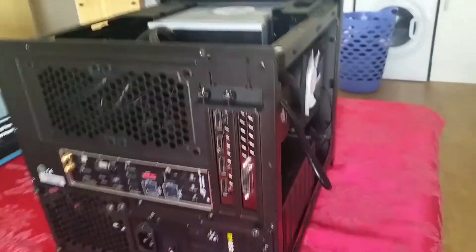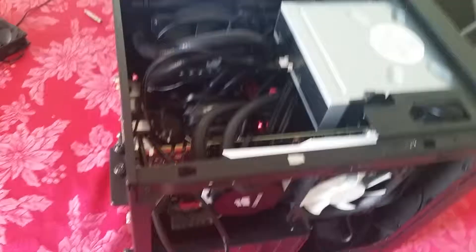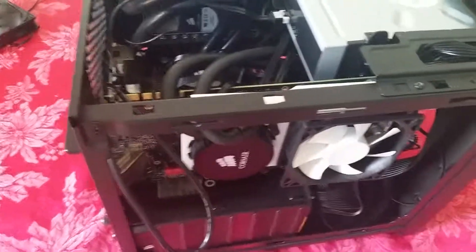It's all held together by zip ties. The motherboard is a Maximus VII Impact, I think. Anyway, getting this thing to fit was just not easy, but I did it. We're going to go run some tests now — see you in a minute.